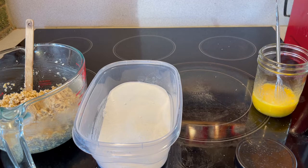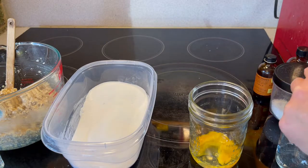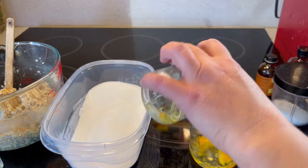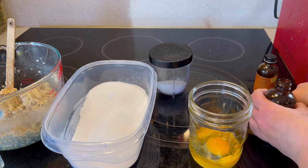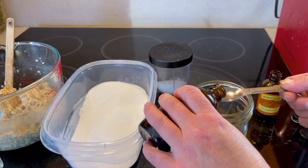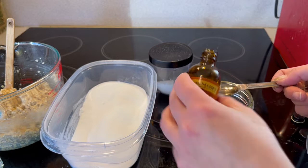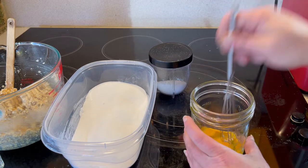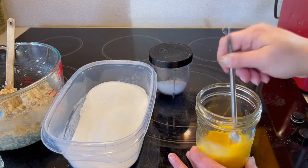One and two. And now we're going to whisk up our egg with a couple of extracts. I like to do one teaspoon of vanilla and one teaspoon of almond. Now we just mix everything together — we're going to add our dry ingredients to our oats first and then the egg mixture to it.